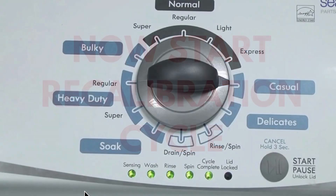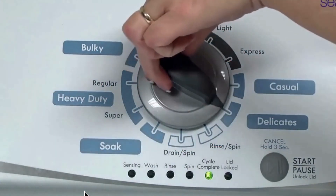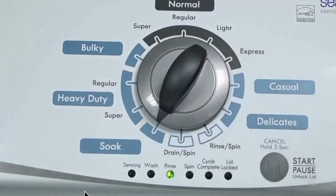Hey there, savvy DIYers and washer owners. You've got a washer that's acting up — no worries. I'm here to help you troubleshoot like a pro. Let's jump right in and get you back to washing in no time.